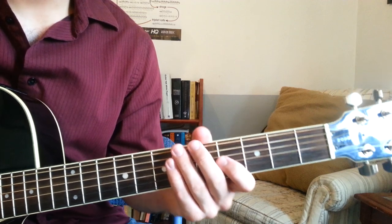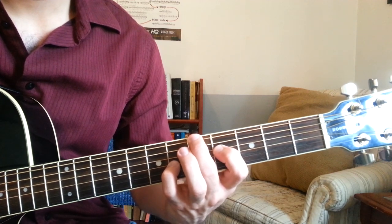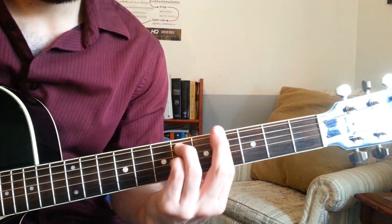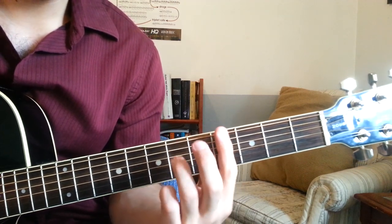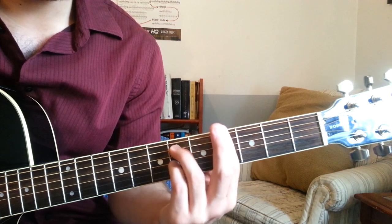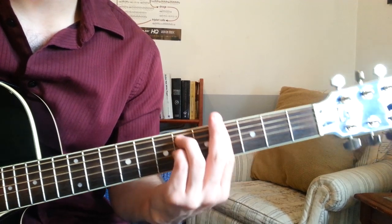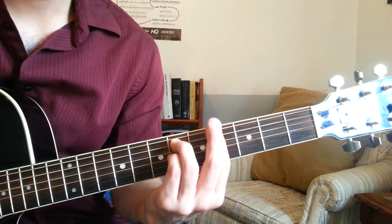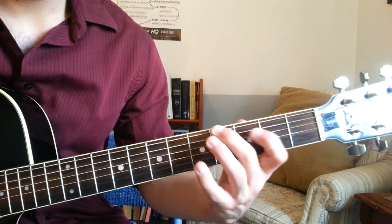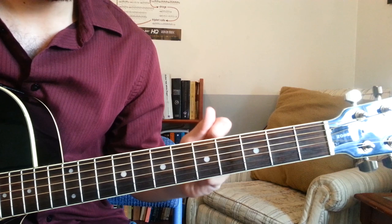Alright, now we're on the last line of the verse. You go back to our A6 we played earlier. And then we're going to make a G sharp 7sus4: barring fret 4 with my 1st finger, and playing on the 6th fret of the A string and 6th fret of the G string, playing all the way through from the low E to the B. After we play that chord, we go back to A6, and then we go to B. This is where things get a little bit easier. So this last line goes like this.